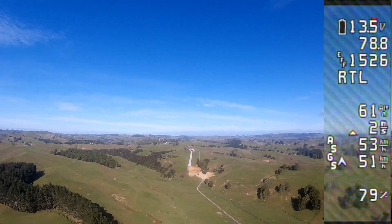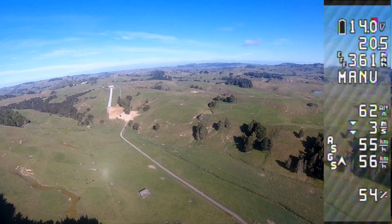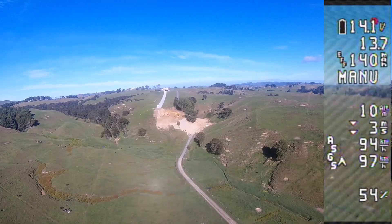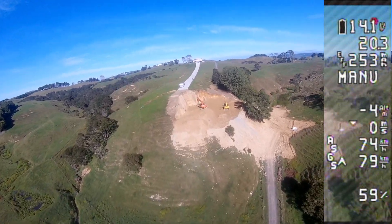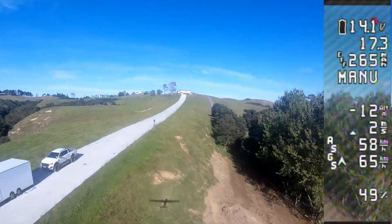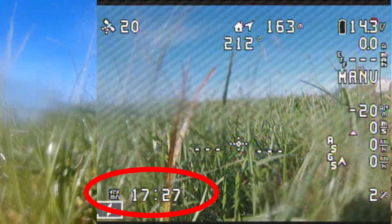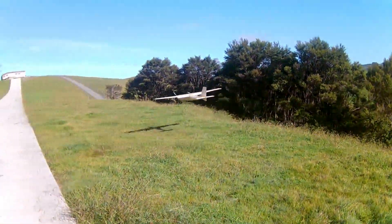Let's see if I can land it from here — manual mode. Oh, it's too high. Full flaps. It's probably way too high, but let's see what happens. Having to drop a lot of height here. Porpoising again — whoa, holy moly! Just can't get that pitch under control, eh.